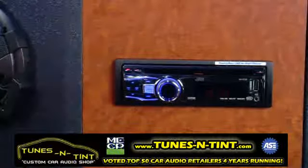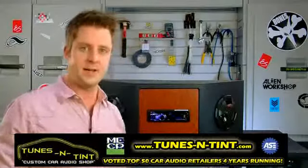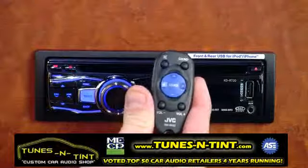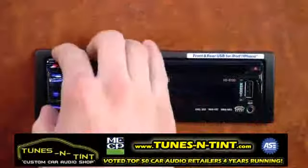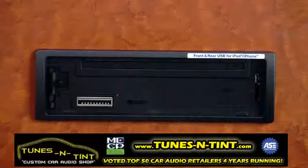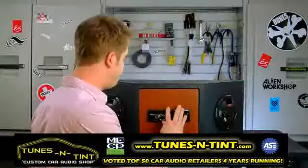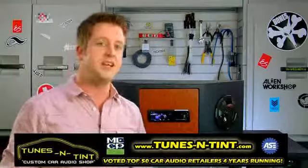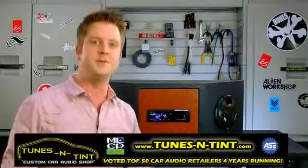The KDR 720 is also HD and satellite radio ready, comes with a wireless remote control, and has a detachable faceplate to give you some anti-theft benefit so nobody wants to steal your stereo without the faceplate installed. I'm Jacob and we've been talking about JVC's KDR 720 in-dash CD receiver.